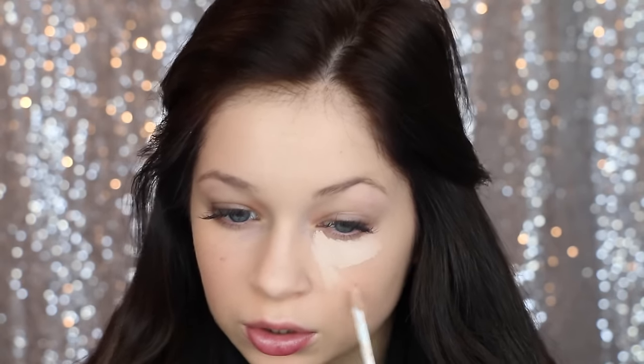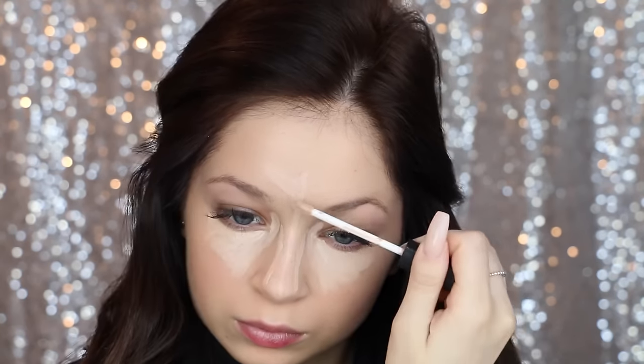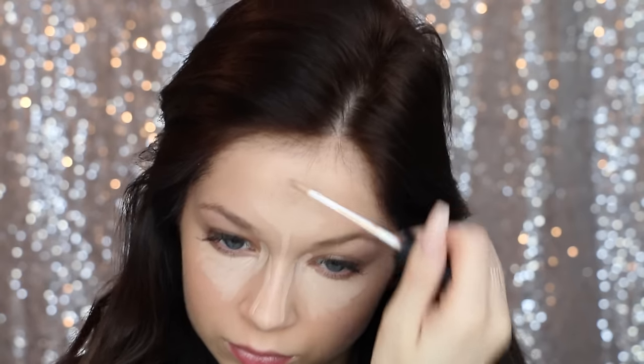Now I go on to concealer — this is the NARS Creamy Concealer in the shade Vanilla. I recently fallen back in love with this concealer and I don't know why I ever stopped using it. I ran out of it and never re-bought it, but I just bought it again. I also found out a great trick for contouring my nose: I highlight the sides where the contour would go, and then I contour down the middle, and then you have two perfect little race track lines for where your contour should go, so it really is foolproof.